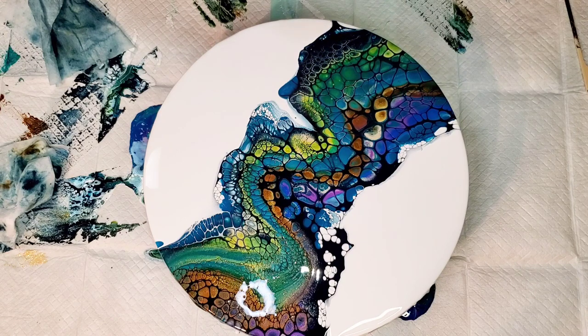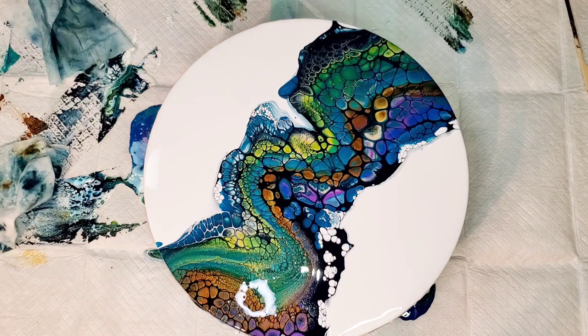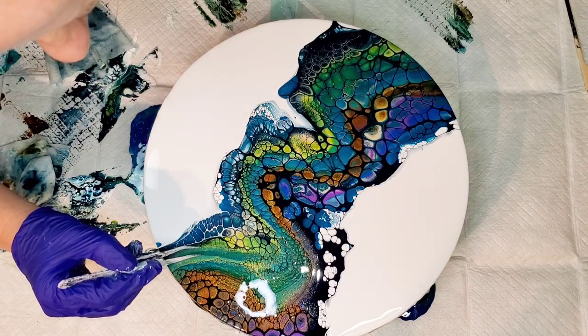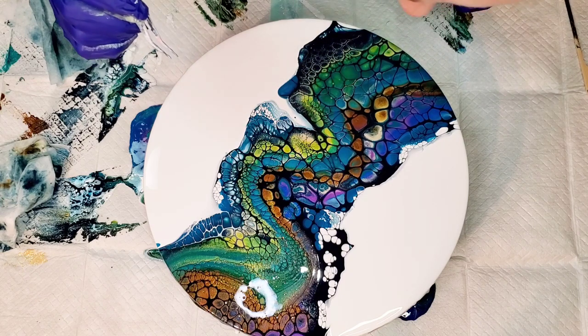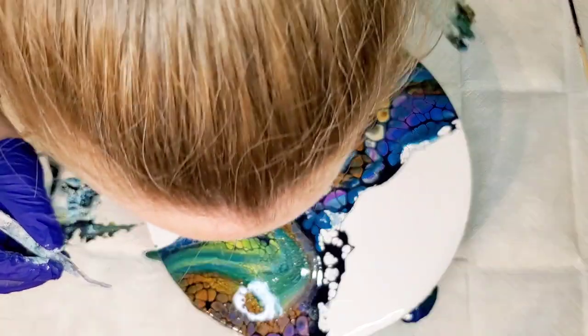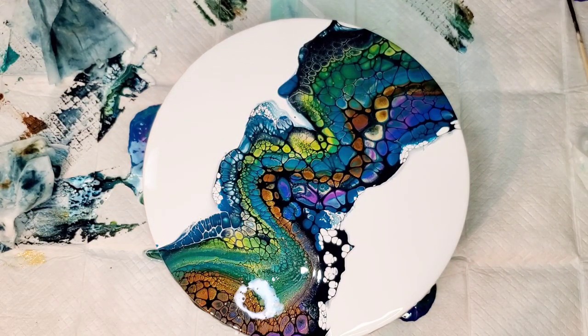Do you guys get as many bubbles as I do? It's so annoying. I've been trying not to torch because you're not supposed to torch with blooms, but sometimes I'm just like, bubbles, let's go. So every once in a while I go rogue and torch. I really don't want to do that at this stage because then you can get some weird cells. Let me trust my instincts. Some of those superficial bubbles will pop if you give them a brief gust of air - can't go too crazy or you'll mess up your design.